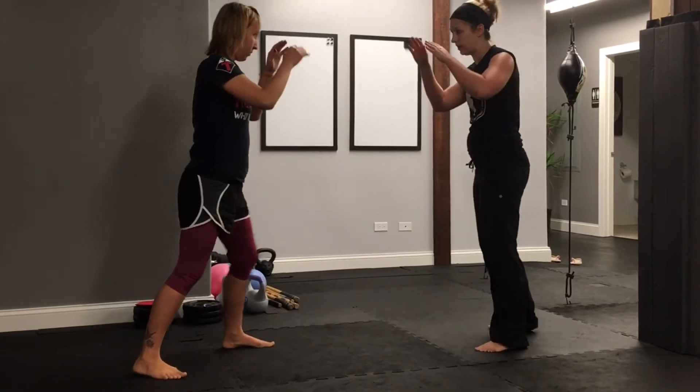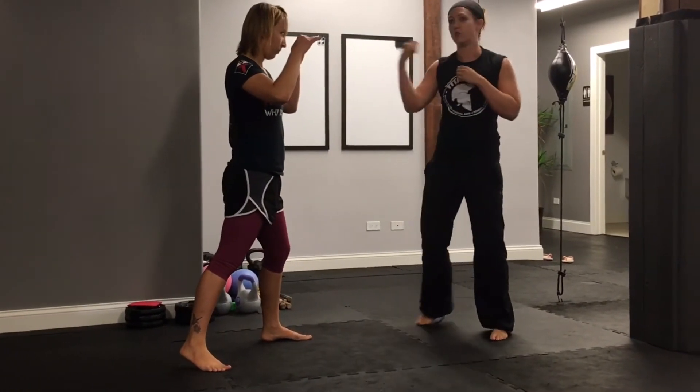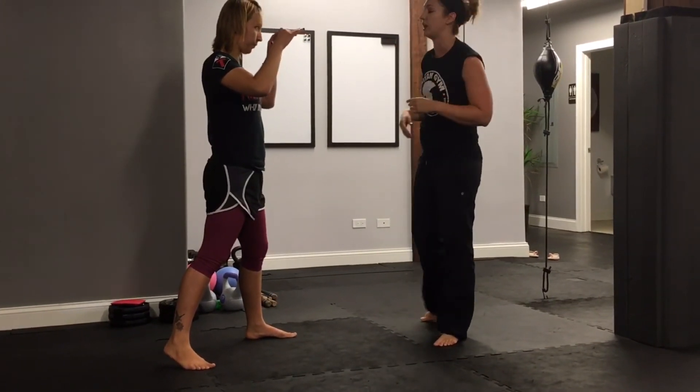Everything is happening at once. From there, you can continue with combatives. You can do extra punches, you can lock up for knees. Do what you've got to do.